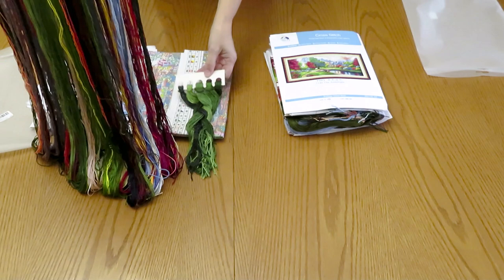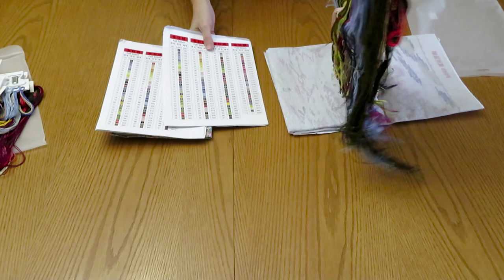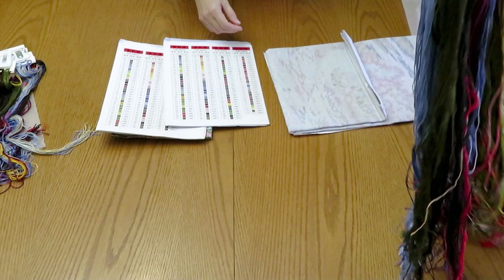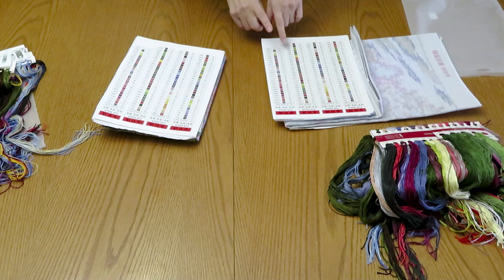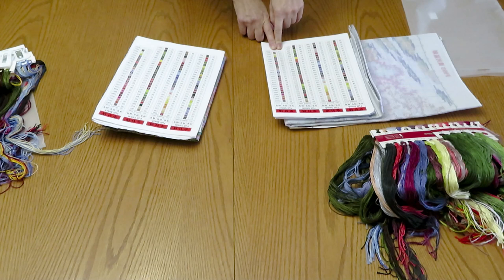Absolutely stunning — I cannot wait to start. Since last summer I already organized my threads on hangers and the colors are absolutely stunning — so many beautiful colors. There are some extras I still need to put in here, but we're going to put them in. From now on I would love to not mix them. In here it's going to be so many more threads because it's 11 count — a bigger canvas. When I hold both of them together you can feel how much heavier this one is.